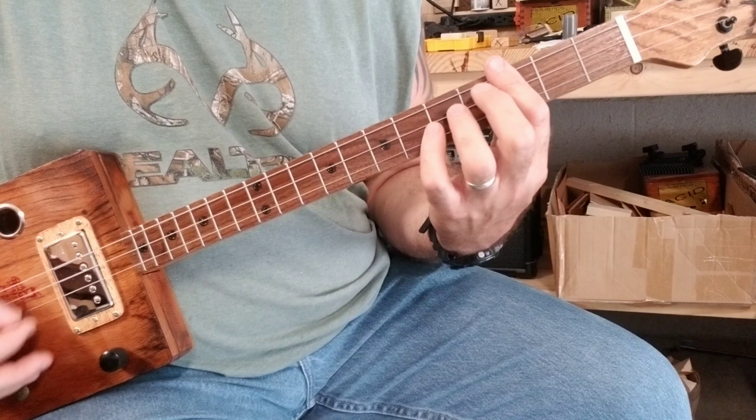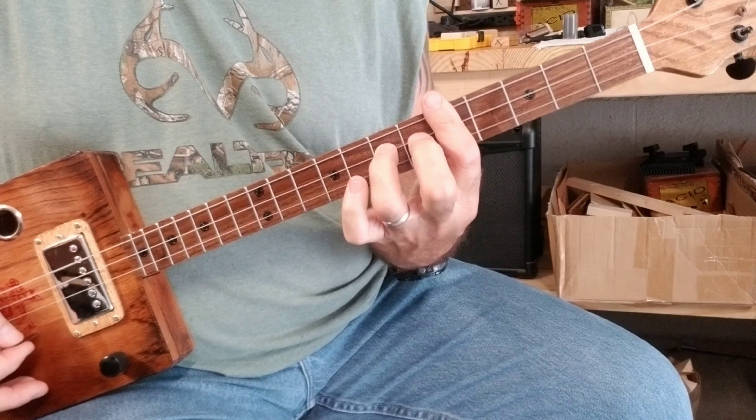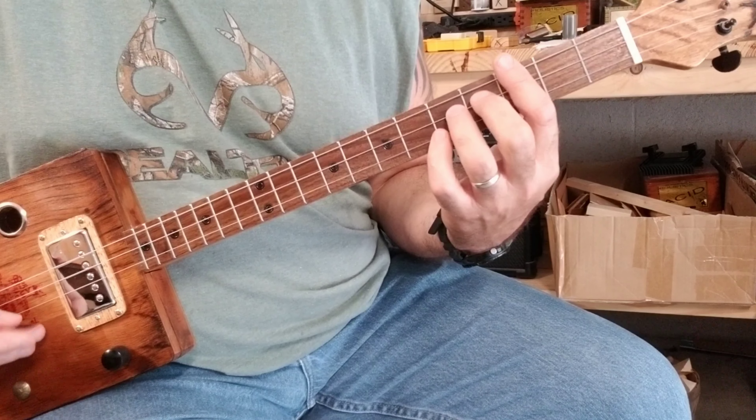I'll do it again. The next part is you do this part again on the third fret.